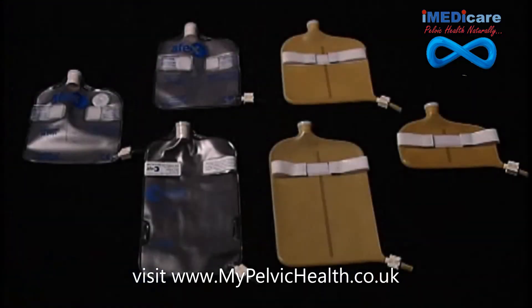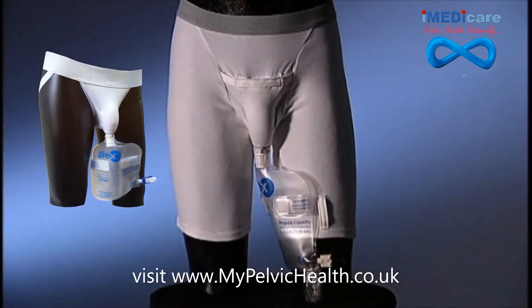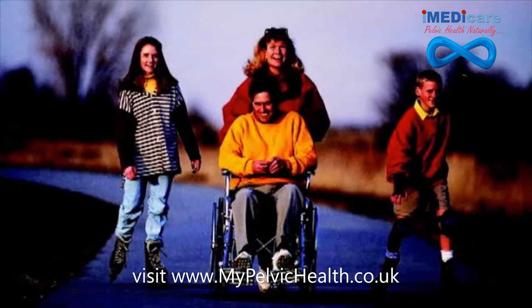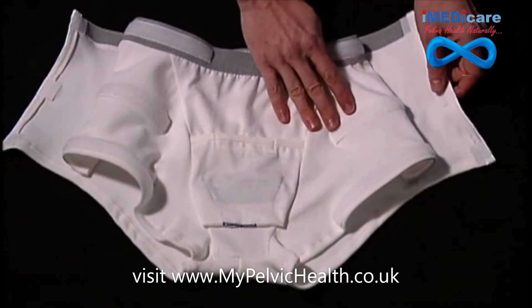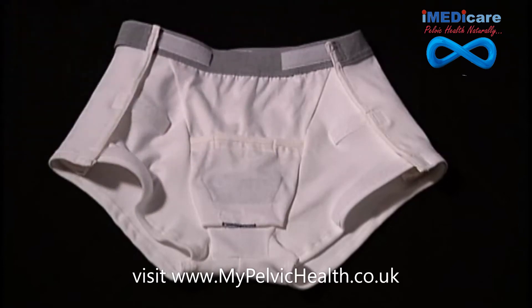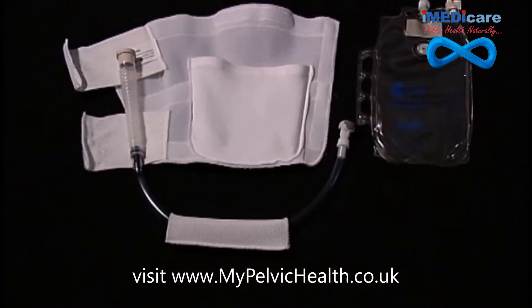Several collection bag sizes are available for various situations depending on your needs. The Apex configuration shown is designed for daytime active use. Apex can also be configured with additional accessories for non-ambulatory use such as wheelchair and bed applications. For mobility-challenged patients, we offer an open-sided brief — a one-size-fits-all garment that makes it easier for caregivers to put Apex onto their patients and adjust as needed with Velcro tabs.